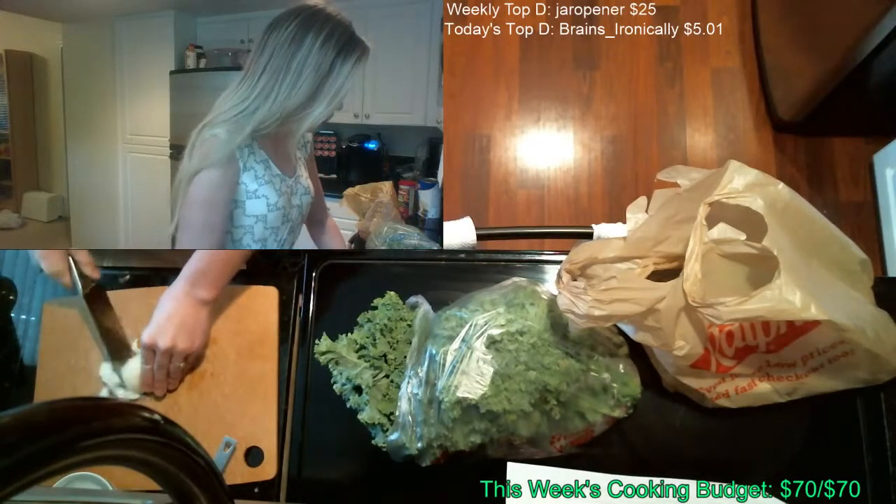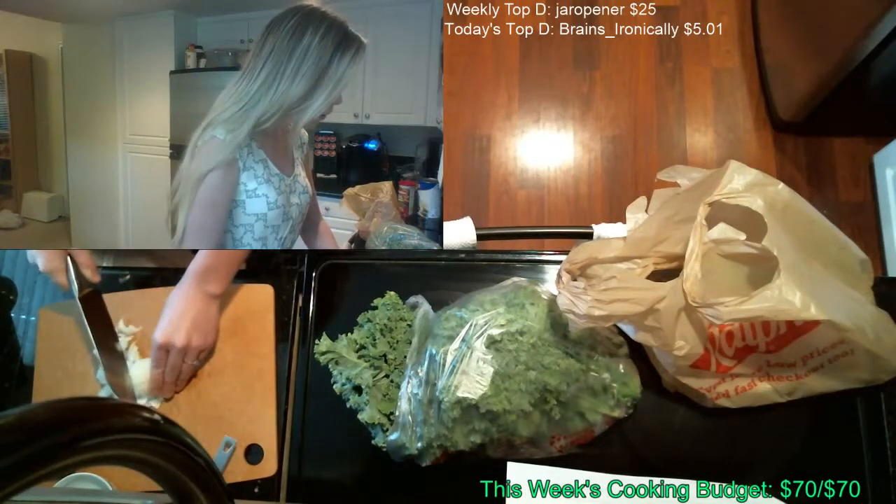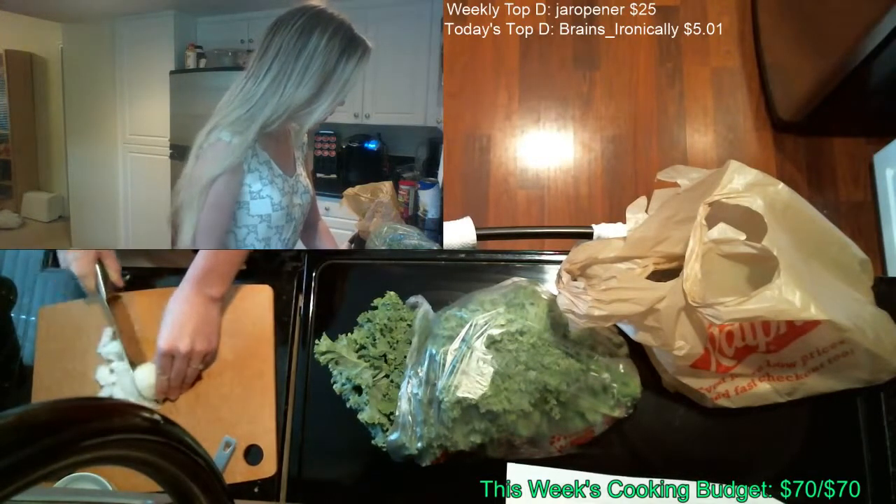I'm not too worried about it being like perfectly minced, because I think I did this last time and just chopped the whole thing and it was fine.